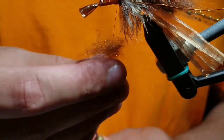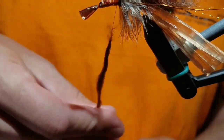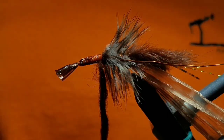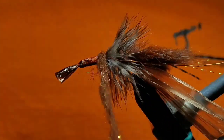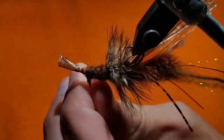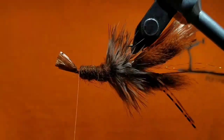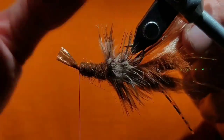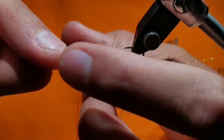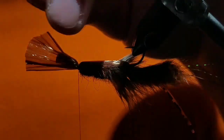Create another dubbing noodle — this will be the thickest dubbing noodle of the whole fly. Although it may look disproportionate, we will be picking a lot of this out and it will slender up. Make touching wraps all the way up until you reach the hook eye. Now push the hackle fibers to either side and fold the Swiss straw over the whole of the fly, wrapping it down right where your thread lays behind the eye. Separate that little tag end and cut it off.